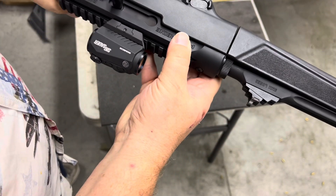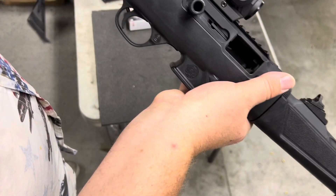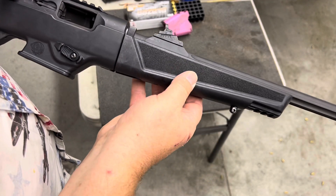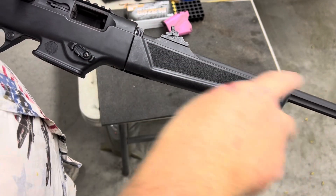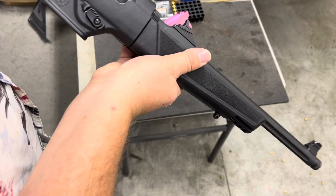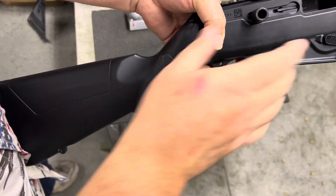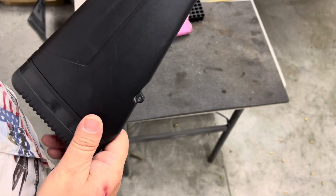The receiver is anodized aluminum and it has a Picatinny rail on top. This particular configuration comes with the regular standard traditional forend. You can also get them for about a hundred dollars more with an aluminum free-floated rail on the front portion. And then for another hundred dollars, around a thousand dollars MSRP, you can get a pistol grip configuration with an aluminum lower receiver and a telescopic rear butt pad.